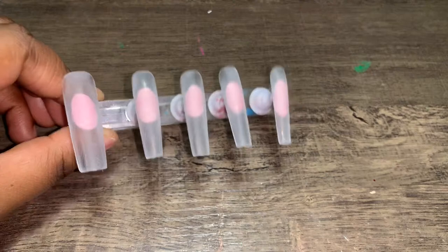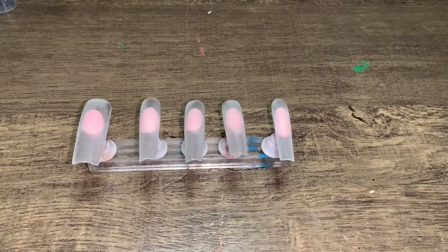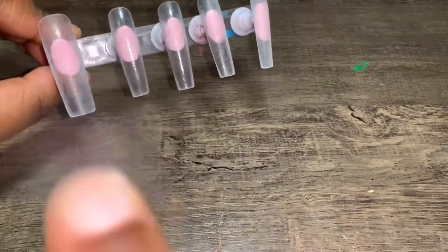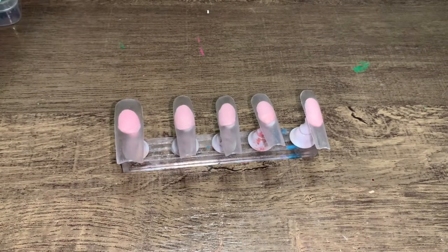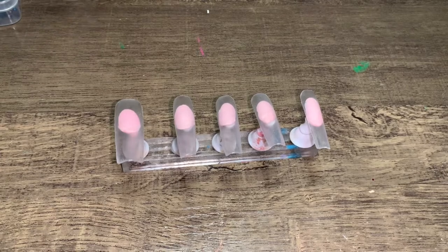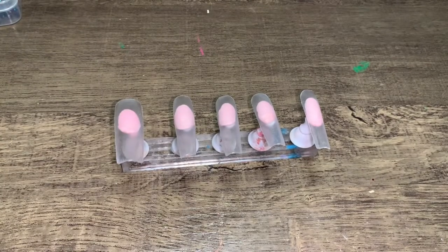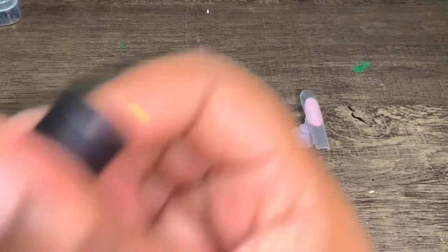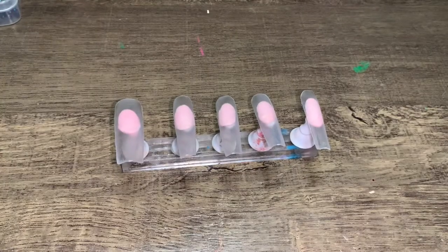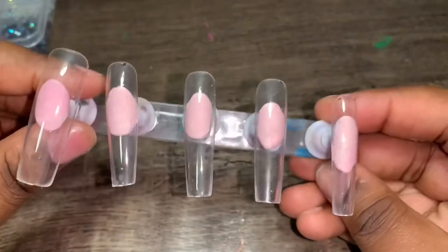Alright you guys, I just filed, buffed, and shaped my nails. Now I'm about to go ahead and apply some alcohol spray — just like that. Then I'm going to go in with some base coat. I'm going to use the Jellin base coat today. I haven't used a base coat in so long, but I have a little bit left in this one so I might as well finish it all. The base coat is now on.